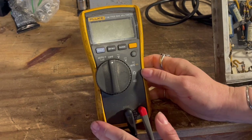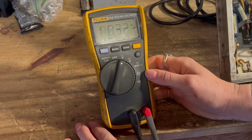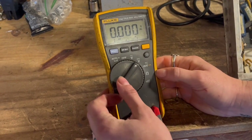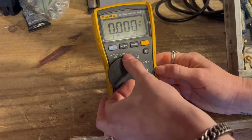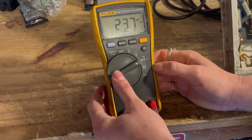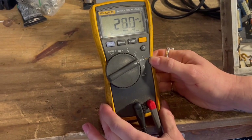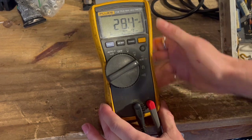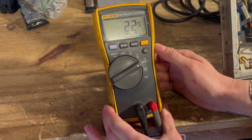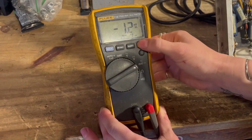The features that I use mostly are AC voltage and DC voltage. This measures millivolts, which I don't really use very often, but it can measure both AC or DC millivolts. Right now it's on AC, and if you click this button right here, it switches to DC, so you can make different readings that way.